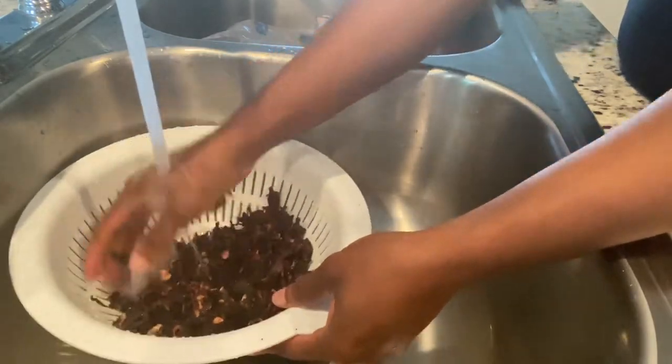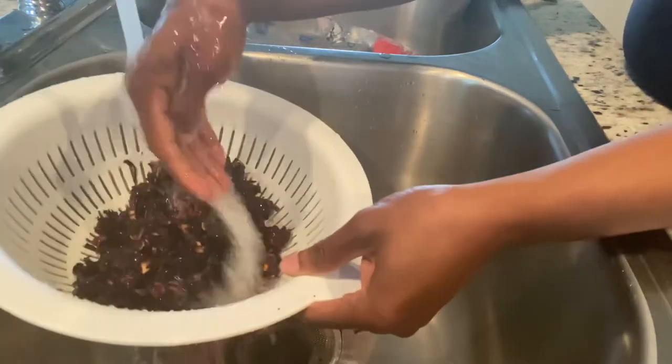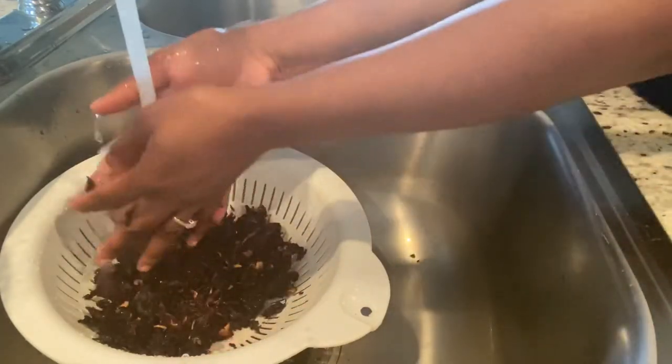As you guys can see, I don't have the fresh sorrel, so I am using the dehydrated one. Either one can work, guys — if you have the dry one or the fresh one, that's fine.